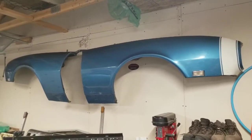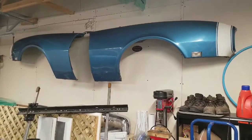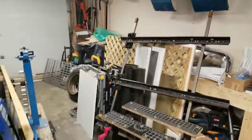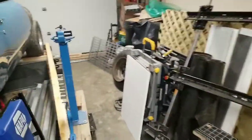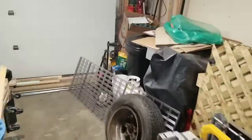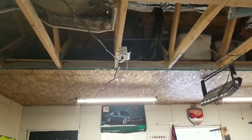I got the fenders mounted — they look pretty good. They've got a nice little home for the next little while. In the process of cleaning up I made an incredible mess. After I got the fenders up there, the inner fenders are up on my shelves up there, as well as the grille assembly.